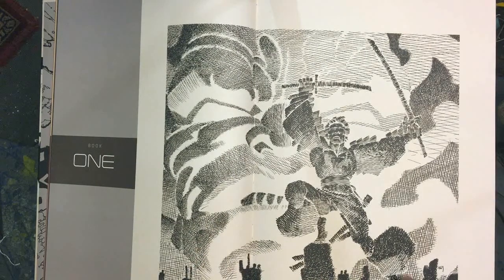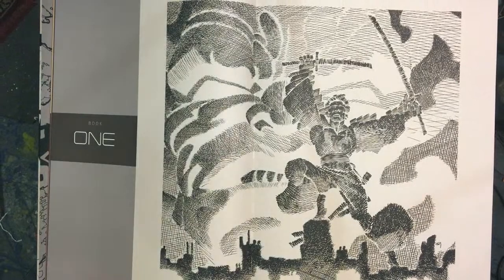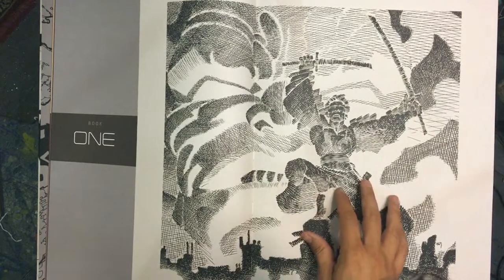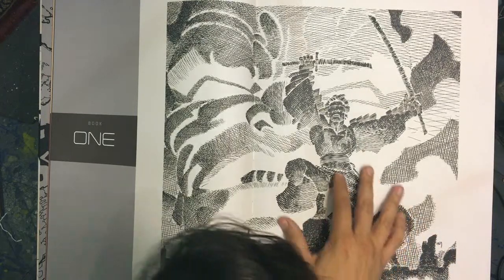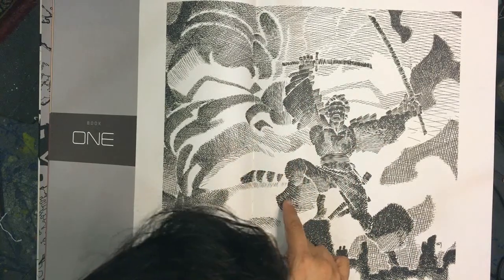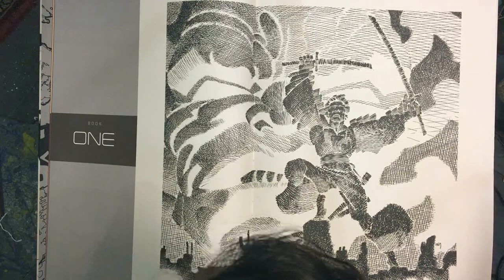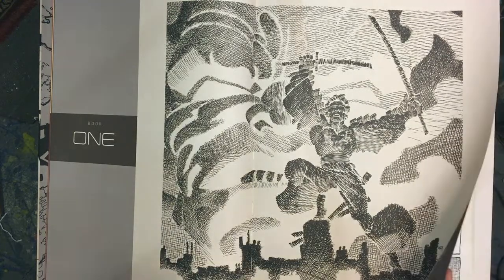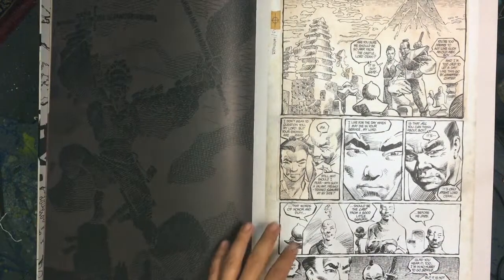Book one actually says 'not scanned from the original art,' so this one's not from the actual art. But I love his crosshatching here. There is no straight line giving any kind of outline — it's all sketch, all crosshatched. He probably penciled all this down first and then inked it. Okay, page one. Here we go.